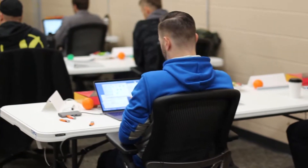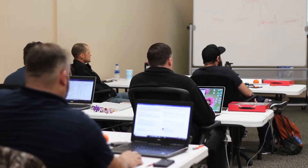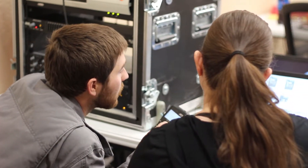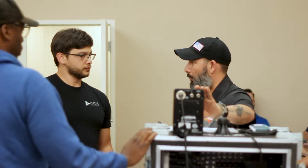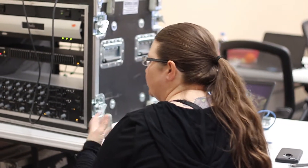We talk about networking and some of the things we have to test out and verify. Then we go into audio and video — what things we actually have to test for, how to make sure our audio systems are functioning and performing the way they should, and how to verify our video systems are putting out the correct signals and meeting the correct requirements for our contracts.